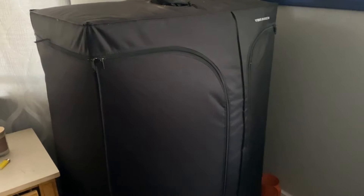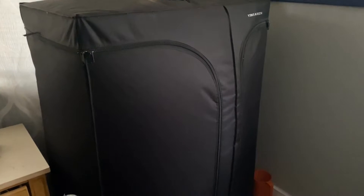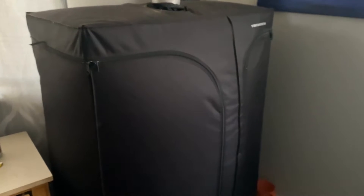And then I have my grow tent in my room, so I have like good immediate access to it.